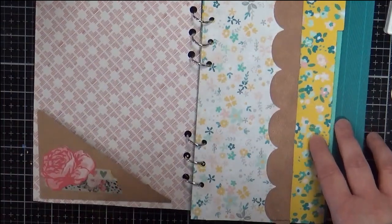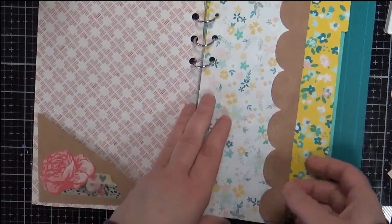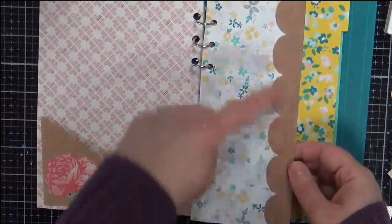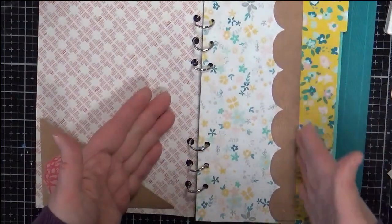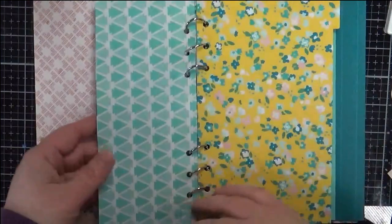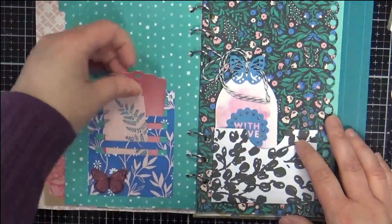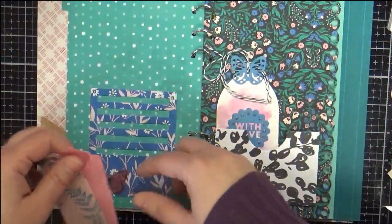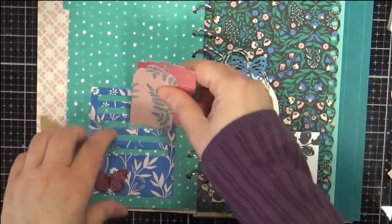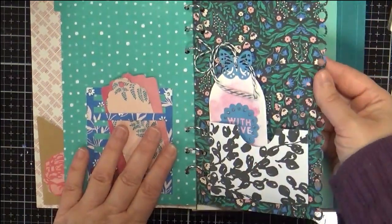Here's the first interior page — I have a pocket using an old Spellbinders die, some Maggie Holmes flowers, and some washi. This piece is from Everyday Journaling with a scallop, and I made a shorter paper because I liked the different widths. That page has a tab built in. This page features the Tim Holtz journaling die with some tags and one of the butterflies from the sticker book.